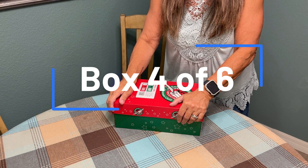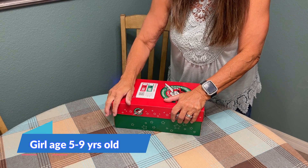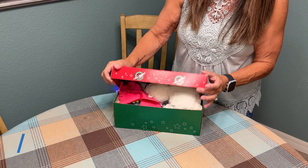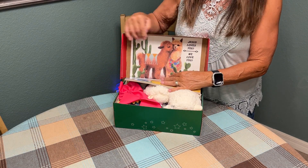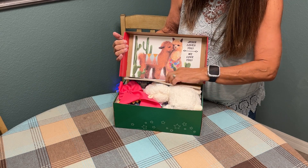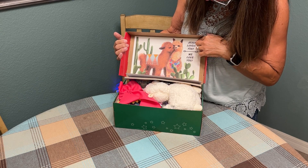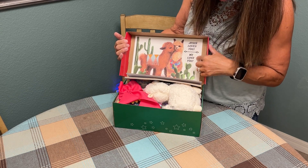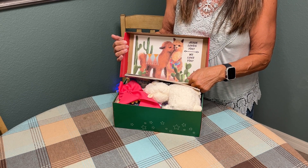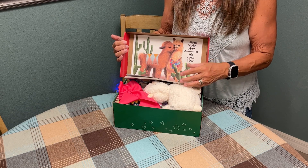Welcome back to box number four of a series of six boxes. This particular box is for a girl age five to nine. Let's open up and get started. The first thing this little girl is going to see is her lid. I decorated this young lady's lid with a print off of some cute little llamas, and I put a little message in the lid that says, Jesus loves you and we love you. Decorating your lids is a great way to personalize the box and make a little extra element of fun and cheerfulness for the child.